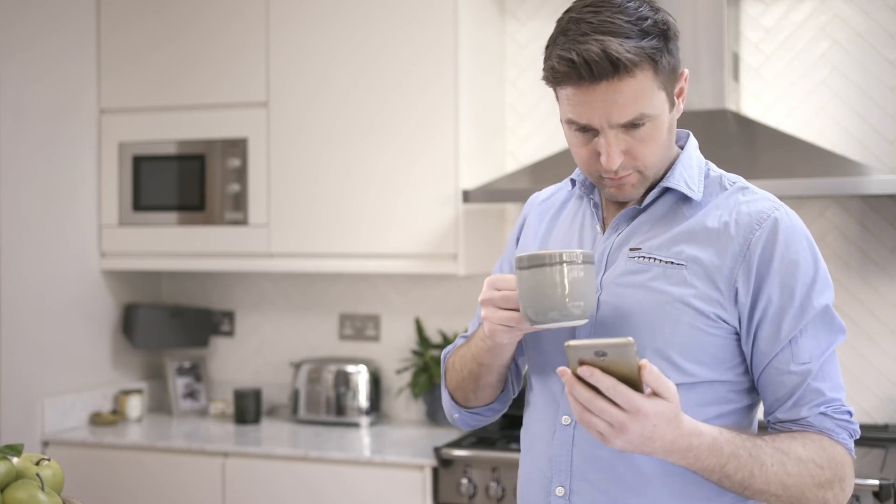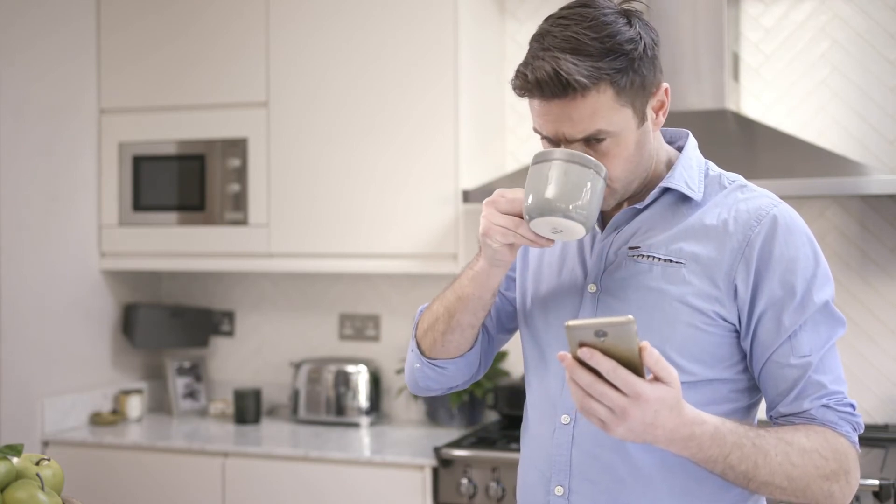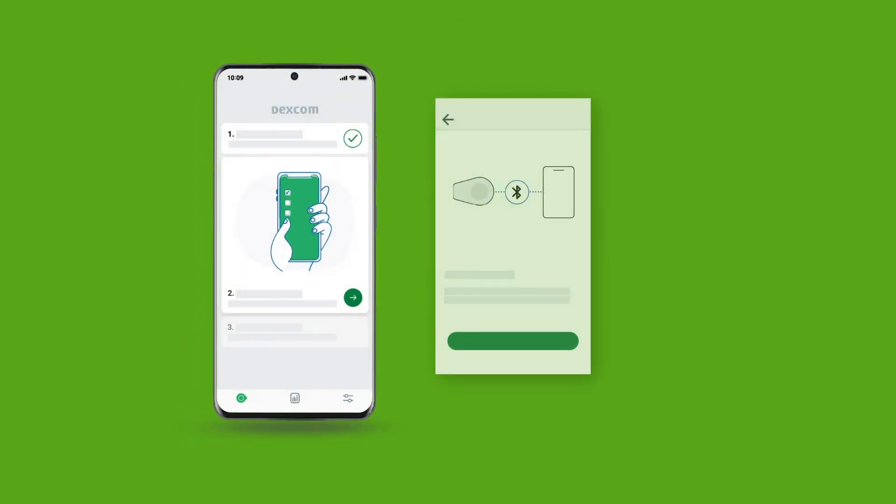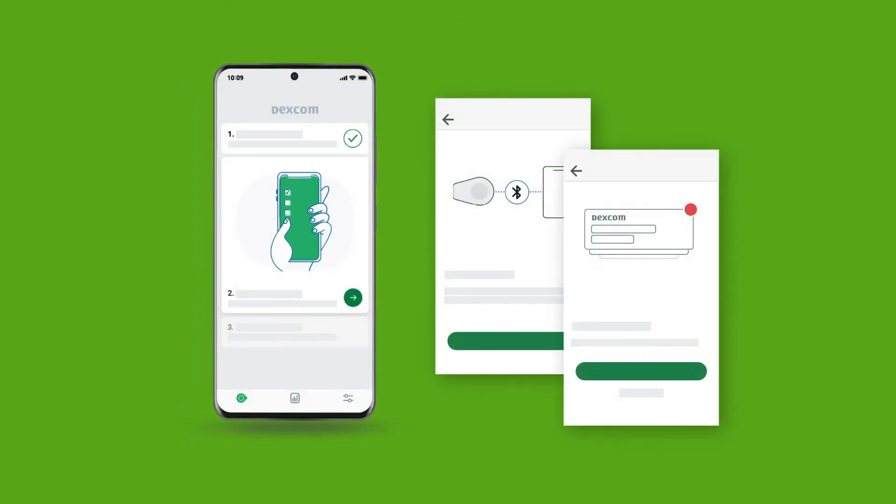Read the information about readings, alerts, treatment decisions, and safety. The app will then walk you through connecting your phone. You will need to enable Bluetooth and allow notifications.